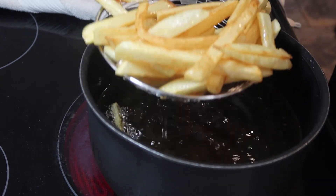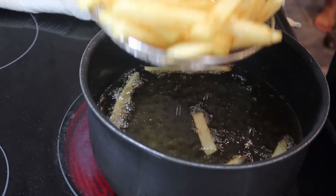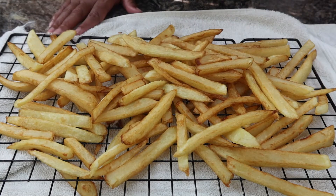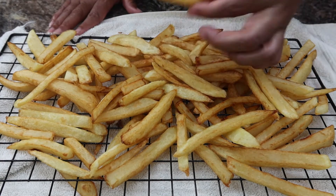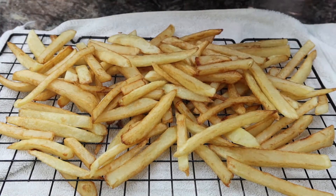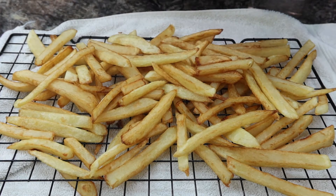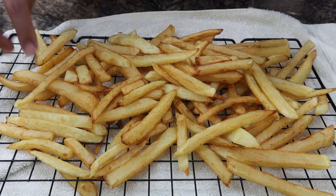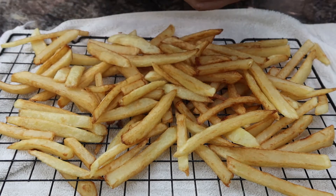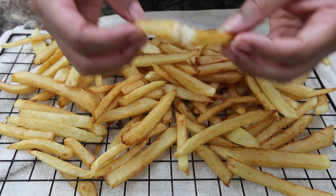I'm going to take our first batch out and put them on the cooling rack. As you can see, our fries are not oily at all — they have a nice crunch on them and the inside of the potato is nice and fluffy.